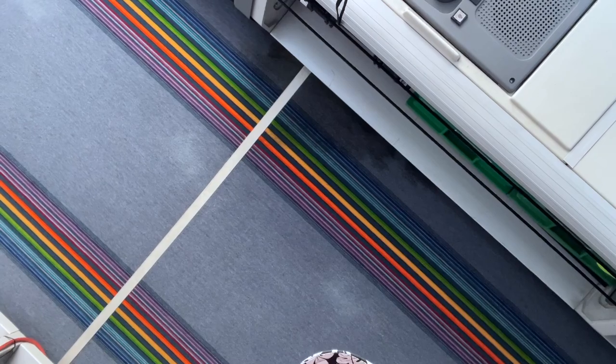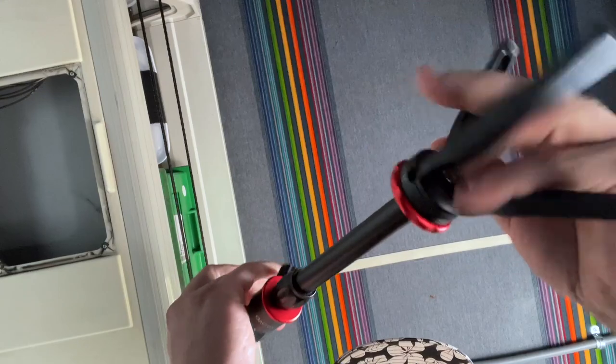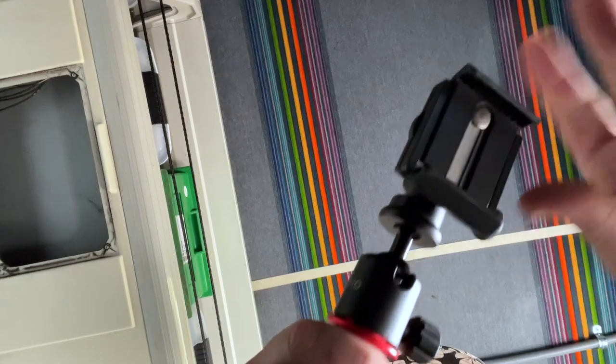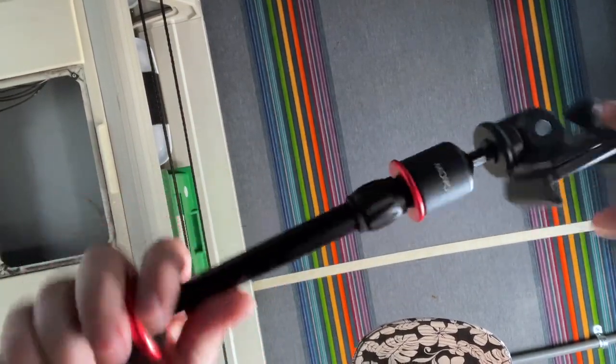I'll see you guys Thursday on the live stream. I've got a selfie stick for my phone - why don't I use it? It's perfectly designed to hold my phone and I can adjust it taller. I'll put Amazon links for all this stuff down below. And apparently we've got rainbows on the ceiling.